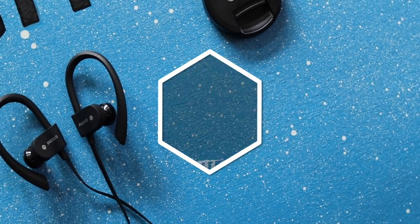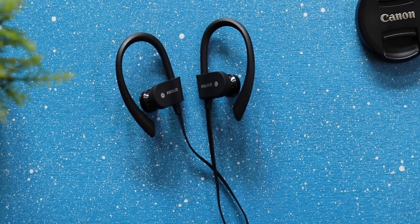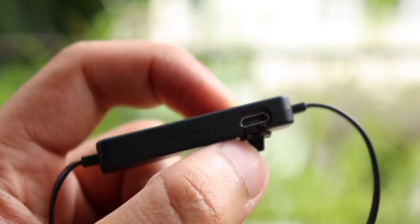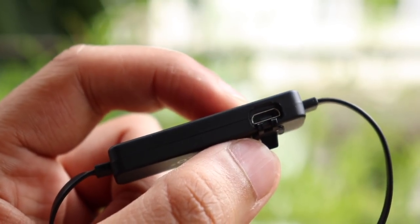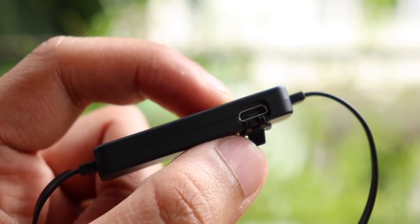Last but not least on the pros list is the battery backup. In my testing period, I was getting a constant 4-5 hours of music playback from these earphones which is pretty good. They do come with a micro USB port to charge them up and it takes about 1.5 to 2 hours to charge them up completely.